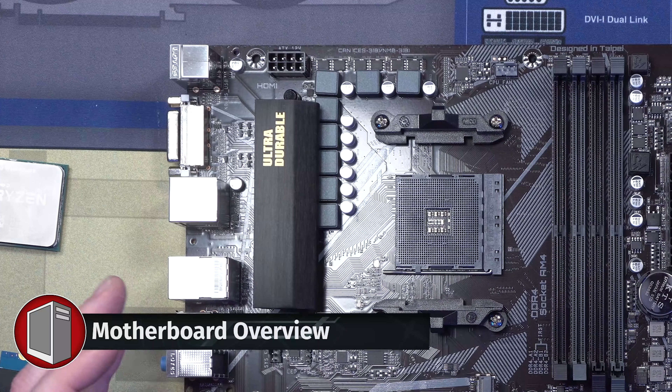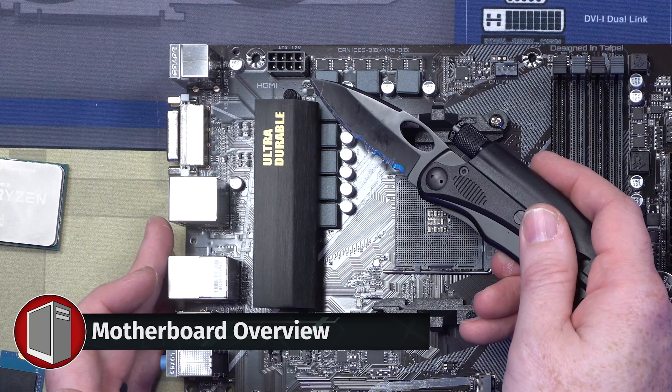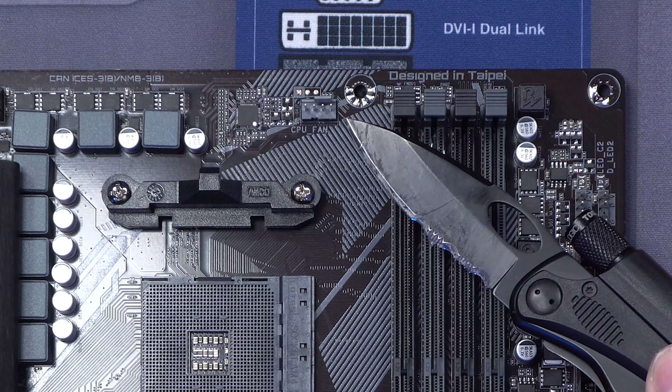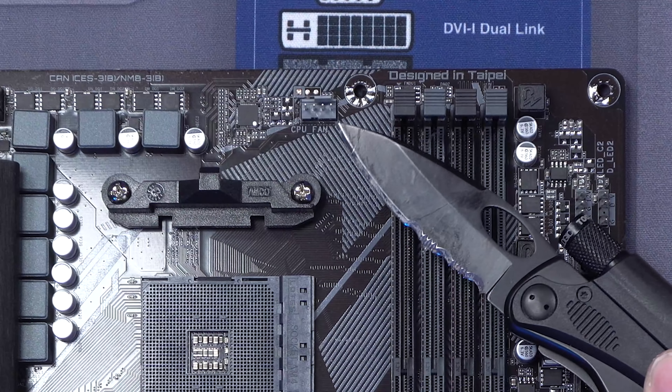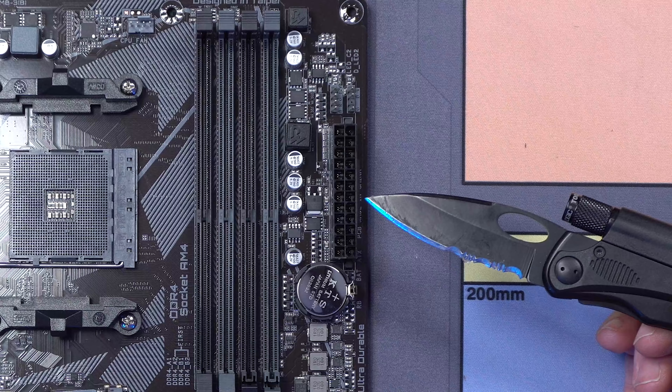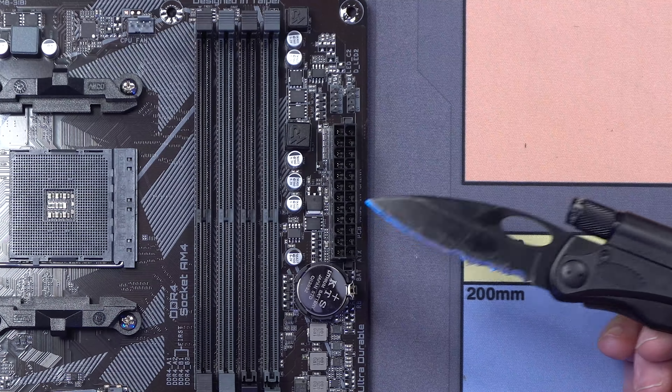Just walking through this board real quick. This is a B550 motherboard. Up here in the top left is your EPS power connector. This is your CPU fan header right here, which is where we're going to plug in for our air cooler. This right here is your 24-pin motherboard power.